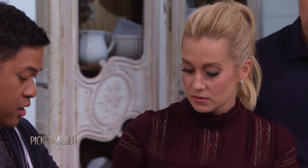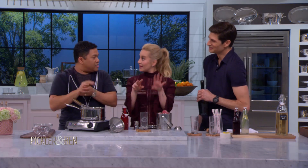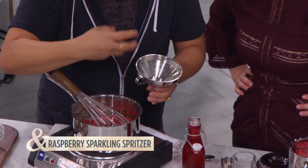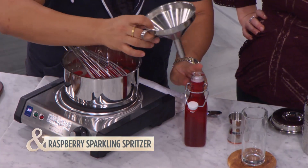A rolling boil is when you see the bubbles come up, kind of like you're in a spa. So we have it - it turns a bright vibrant color just like this. Once it's done you can either blend it, which will make it a little thick, or you can strain it, and once it strains it's gonna extract that vibrant beautiful color.